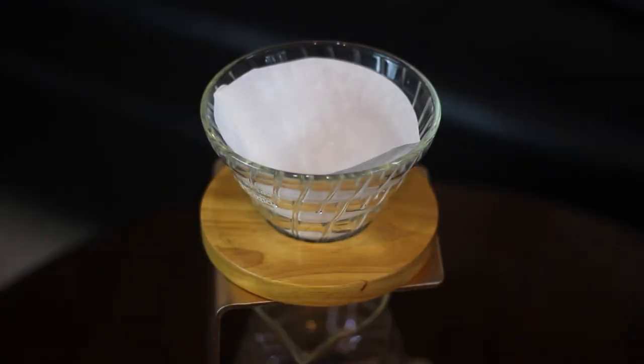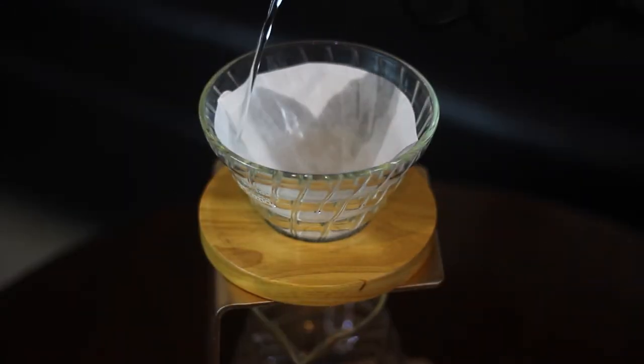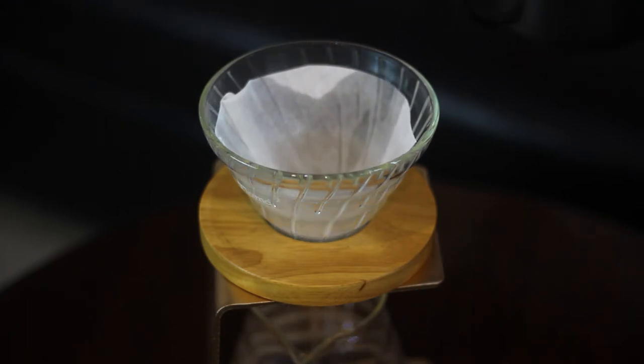I usually start by rinsing the filter and preheating the brewer. Use hot water to rinse the filter to remove any papery taste, and at the same time preheat the brewer. Don't forget to discard the rinse water. It's important to preheat the brewer so we can maintain a constant temperature throughout the brewing process.